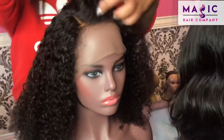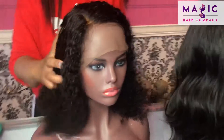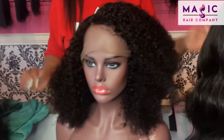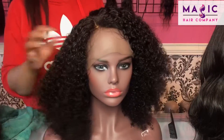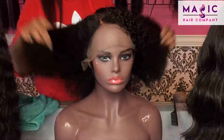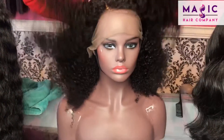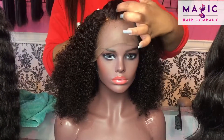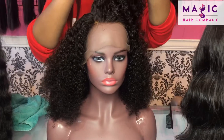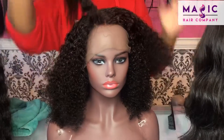Once again this is a 14-inch Kinky Curly Full Lace Unit from Magic Care Company. This texture is really beautiful — it's even more beautiful when we put some golden highlights in it. We can do an ombre, we can color it for you in-store, and the texture is going to be the exact same when we're done coloring it. You can do a middle part, you can do no part — you can do whatever you want.